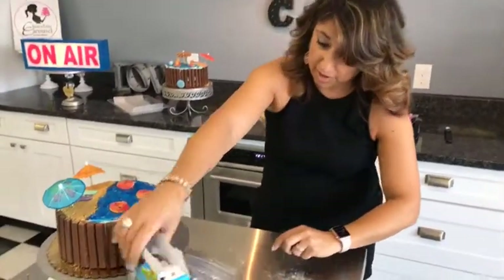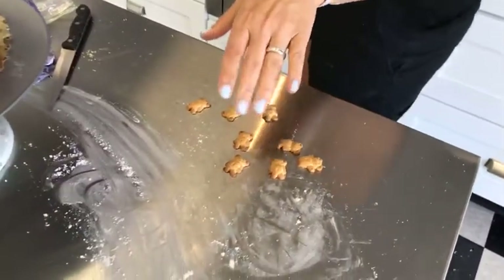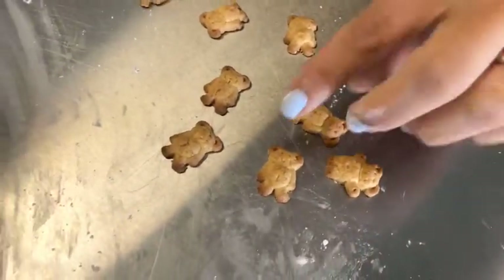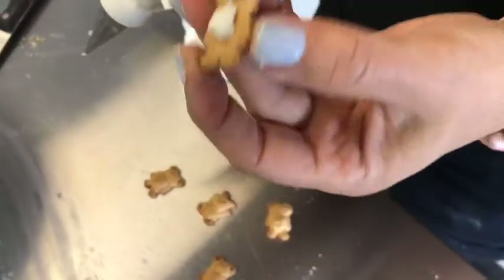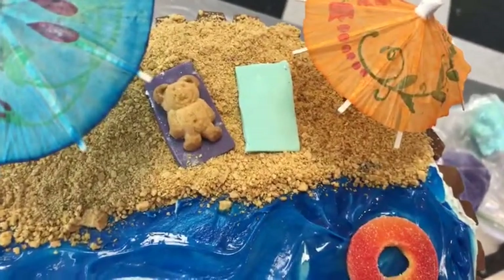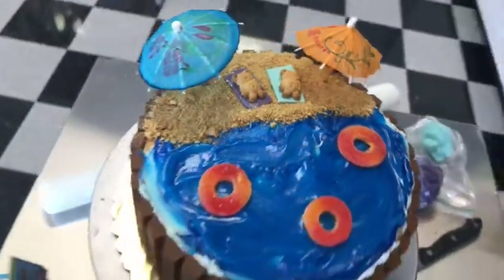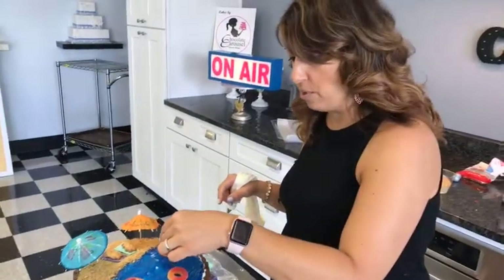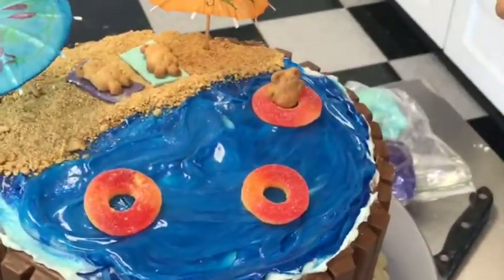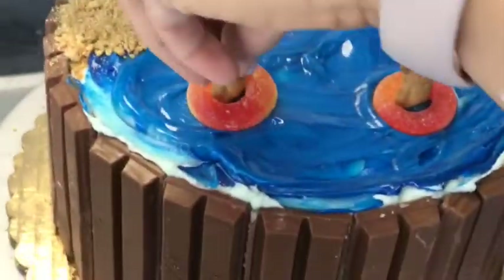Now for the stars of the show — Teddy Grahams! You can get the chocolate ones if you want them to be ultra tan — they've been at the end of their vacation. These are the golden ones, which is a good color; even your dermatologist would be okay with it! I'll put a little buttercream on the back and stick them to the beach mats. The rest of these guys are going in the water. Teddy Grahams can't swim, so we're putting them into their little inner tubes — pop them into the peach rings, they fit perfectly — and let those float.